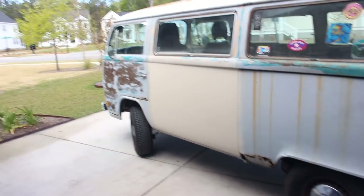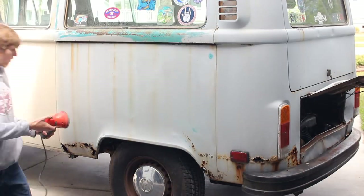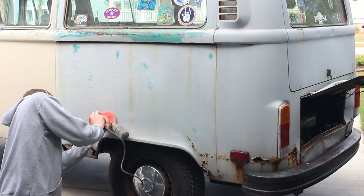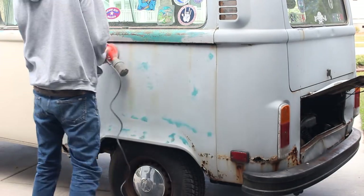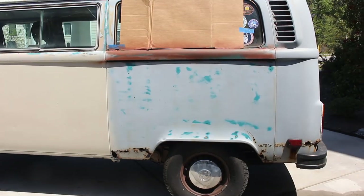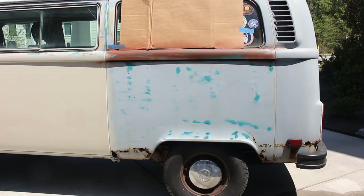About to start sanding. Sorry, neighbor. I put a little Rust-Oleum up there just to keep the surface rust at bay. I did sand it down and stuff, so don't worry.